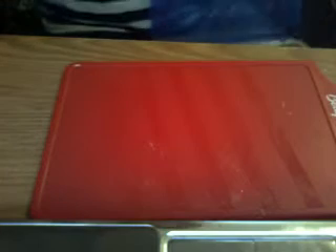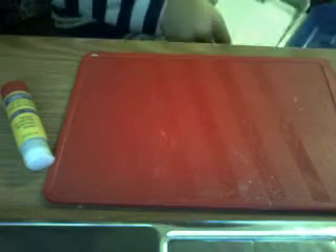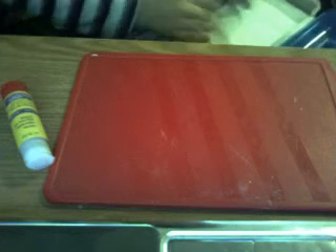Then you glue it in. So just let me glue that in. So it looks like this when you're done. I put my cap on my glue stick. Then you take a pen or anything and draw whatever you want.